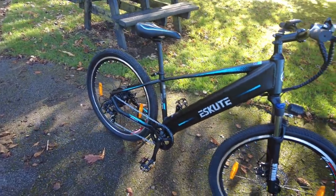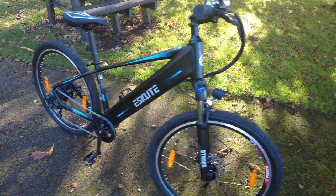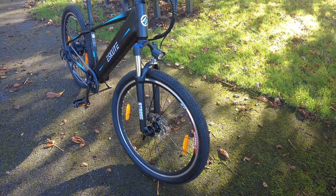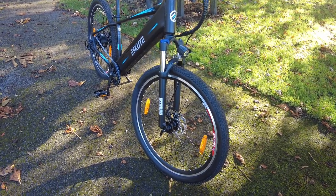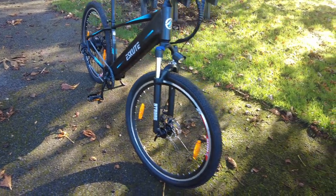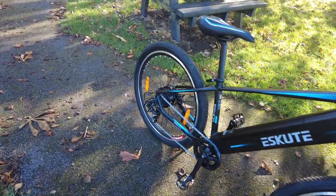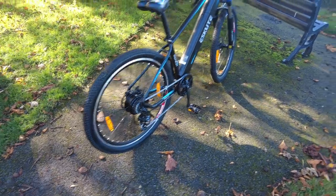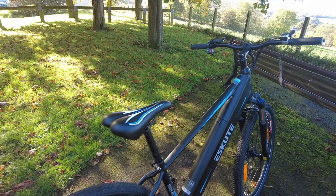I'll put a link in the description to where I got it from. If you click that link, you'll automatically get £50 off the price. If you go to the site without the link, when you're checking out it asks you to put a coupon code in — just type in 'concert vlogger' and you'll get £50 off as well.